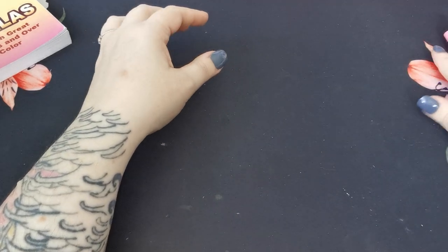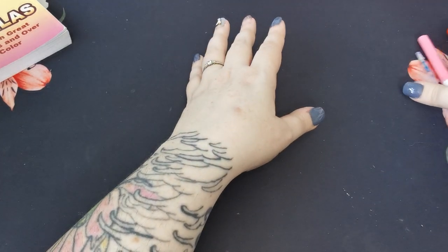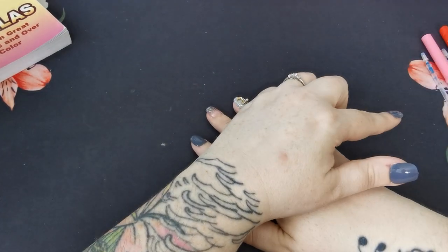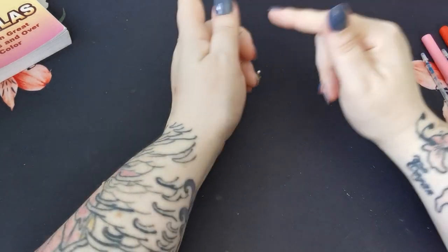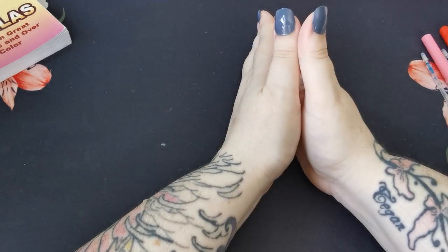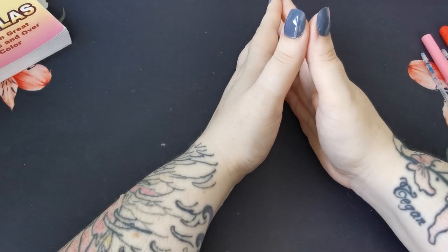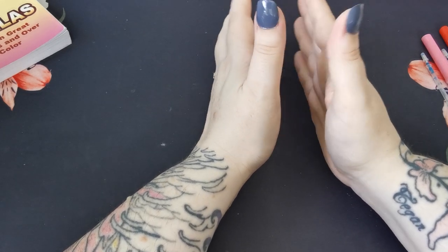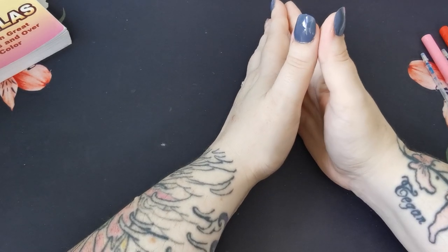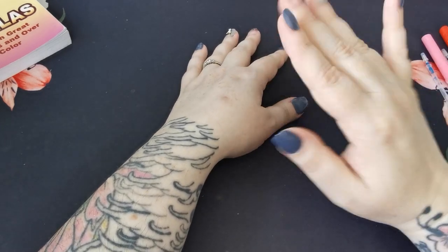That is everything I have coloured and used up for the month of August — the supplies from the last two months as I forgot to show some last month. I hope you've enjoyed this video. I'm really sorry it was a bit longer than intended. Thank you so much for joining. Take care, stay safe, and I'll see you all again really soon. Bye!